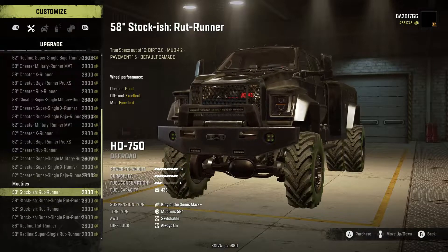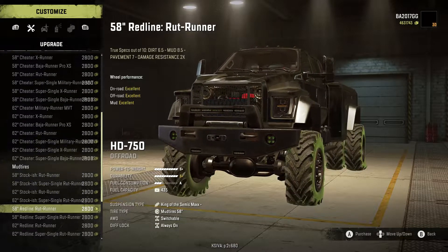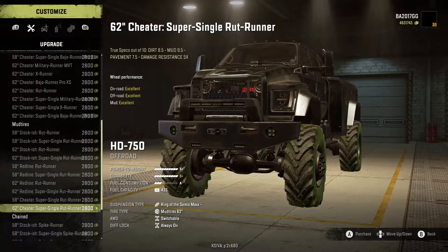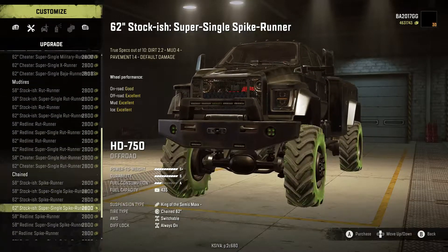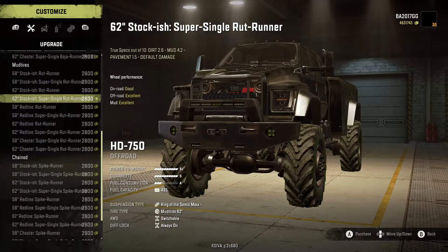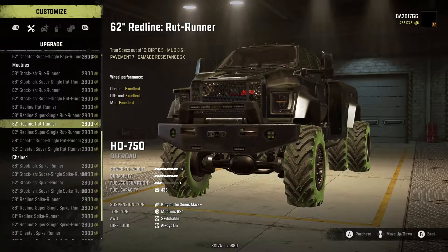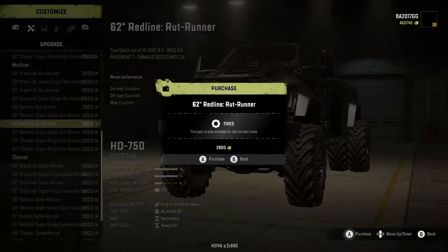Going into mud tires, we've got the Rut Runner, Super Single Rut Runner, Rut Runner dually, and standard runners — all with Cheater versions available. There are also chained winter tire options. For mud tires I want to go with the Redline 62 Rut Runner.